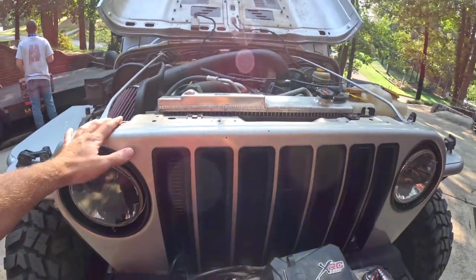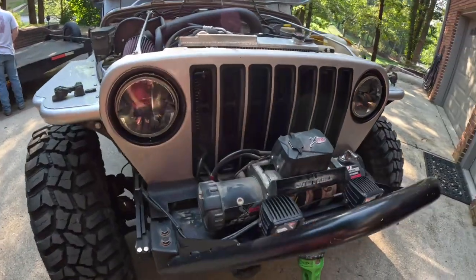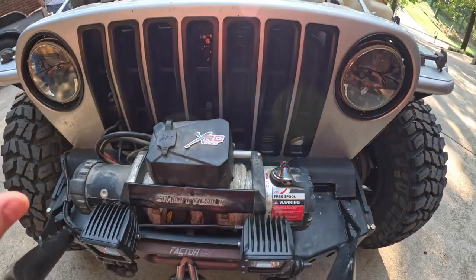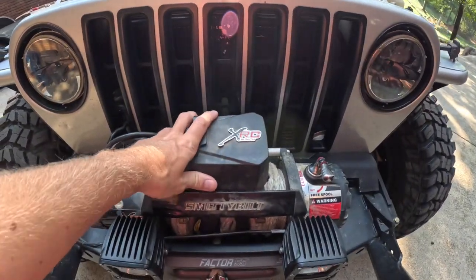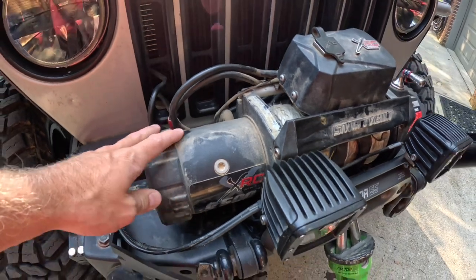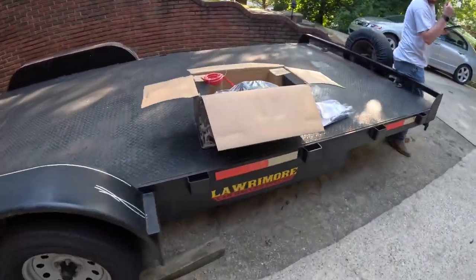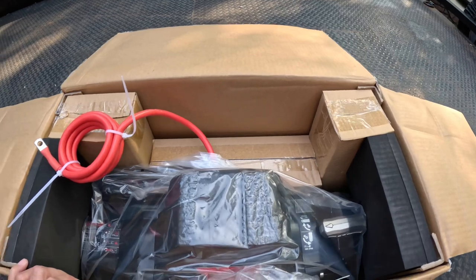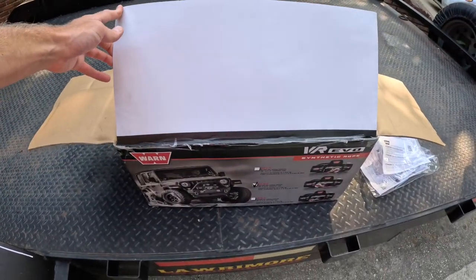We've got the silver Jeep over today getting a winch replacement. We've got a fairly old Smittybilt on it — it was on the Jeep when he got it, we really don't know how old it is. Recently the clutch started acting up, it's very hard to get in and out of free spool, and the handle actually electrocuted him last week when we were out wheeling. Smittybilt's pretty good about their winches, but this one is probably just outdated — it's a 9,500 pound. What he chose to go with is the Warn VR EVO, brand new, just got in yesterday. He went with the 10,000 pound synthetic rope — should never have any issues out of this.